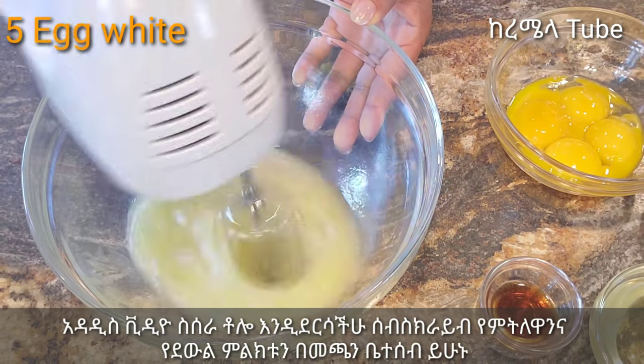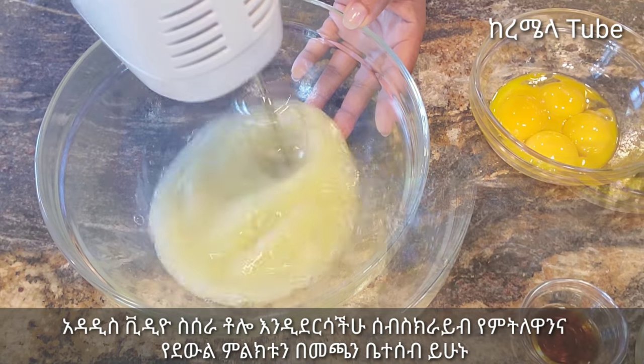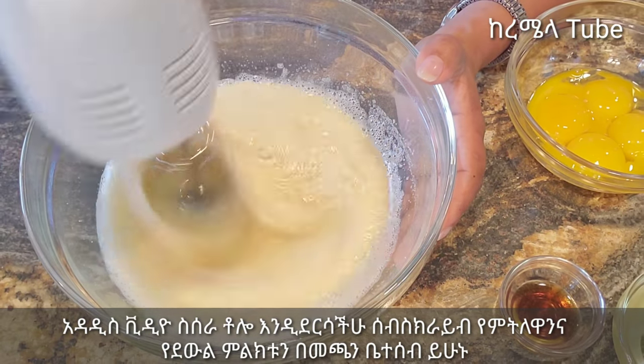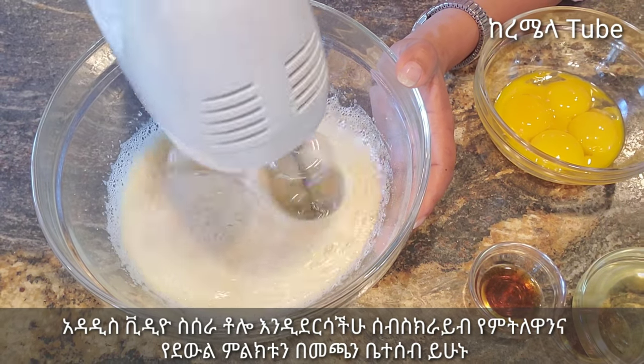We will use the water to make the white water mixture for the water. The result covers the entire section.